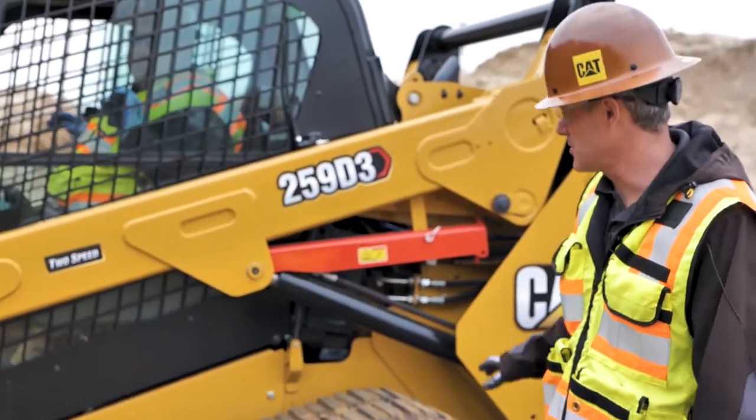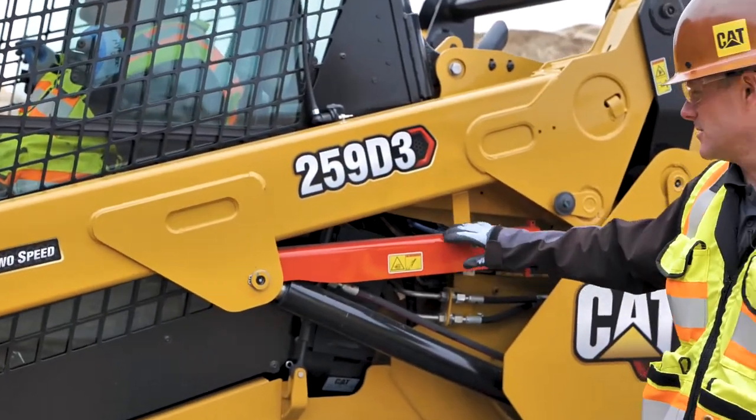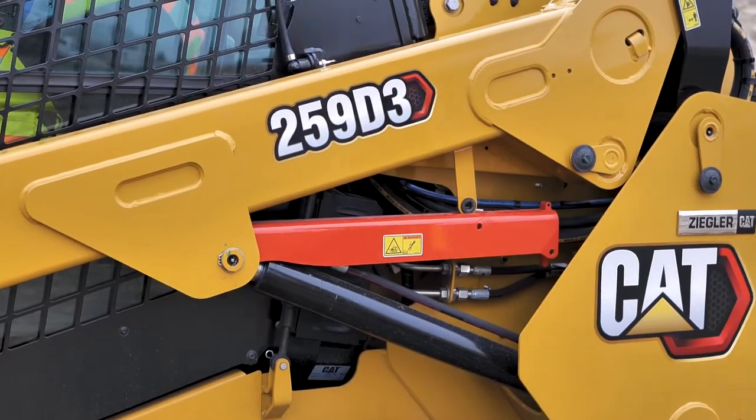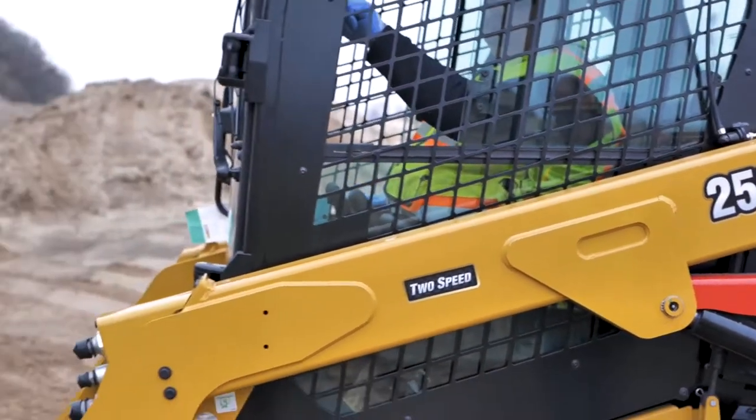As I first come up to the machine here, this is our lift arm support on the machine. We want to pull a pin and pull it out, lower it down, and now Mike, inside the cab, go ahead and raise it up in the air.